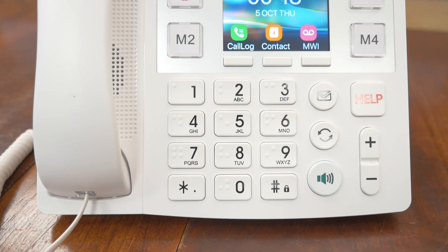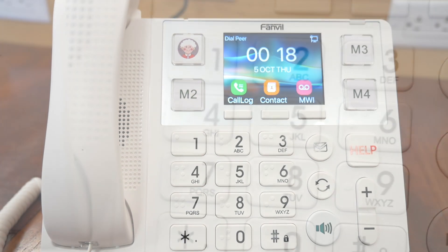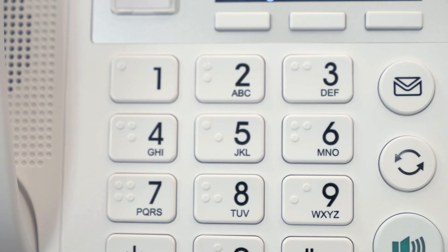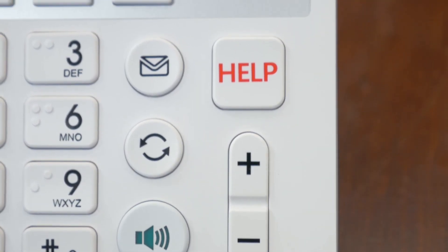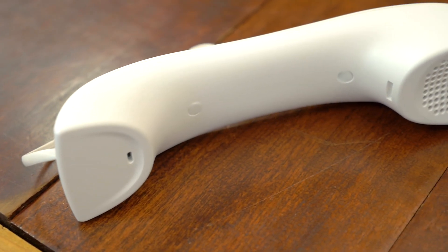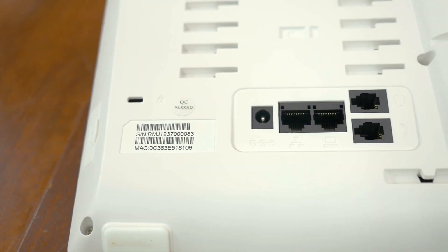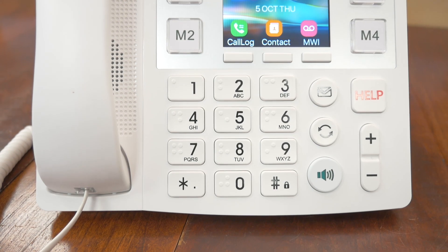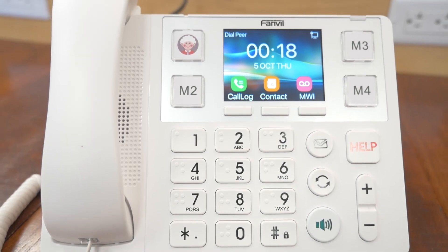The Fanvil X305 Big Button Phone has a 3.5-inch pixel color display. We've got a Linux operating system with two SIP lines, four customizable photo speed dials, six-party audio conferencing, and built-in dual-band Wi-Fi available. This phone can be powered via PoE or by power supply. Not only does this phone have big buttons, it also has loud volume.